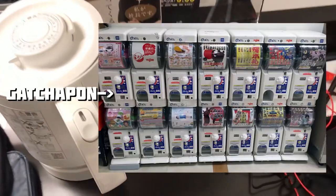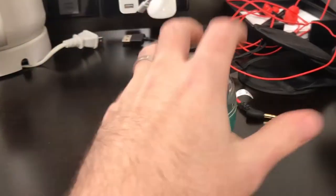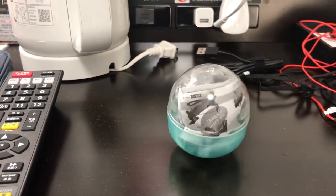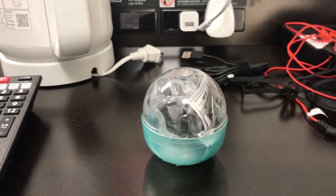So there's a bunch of Gachapon stuff, and I had to buy one. I'm not really into tchotchkes as much, but I saw this and I was like, I need to buy this. It's silly — it was like two bucks — but let's open it up and take a look.